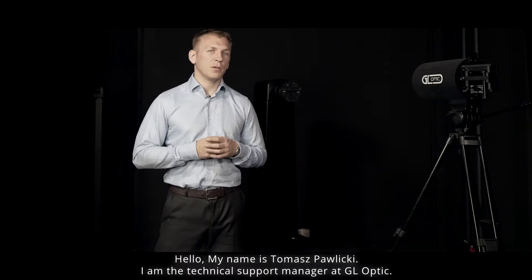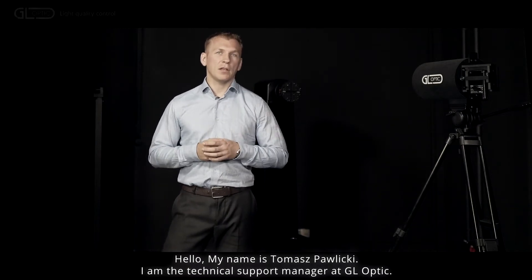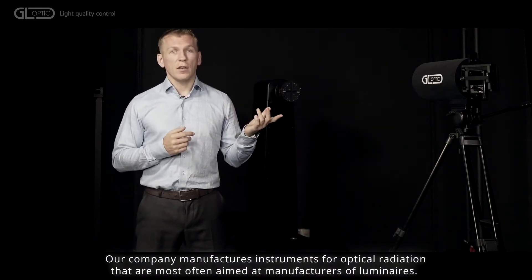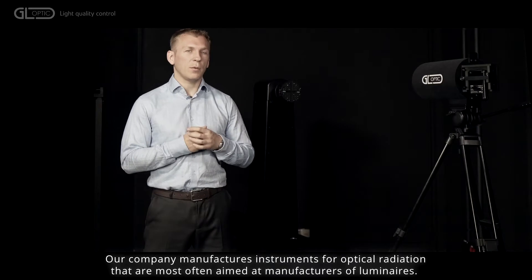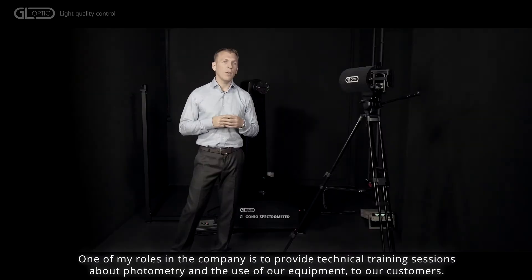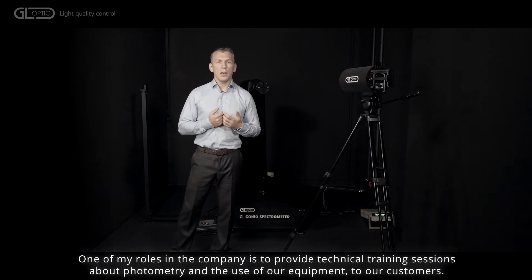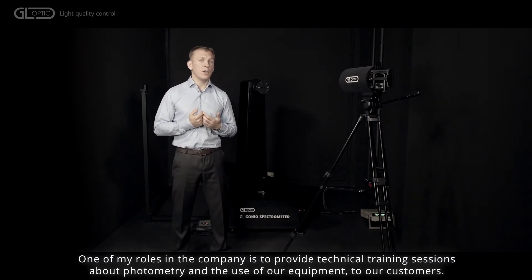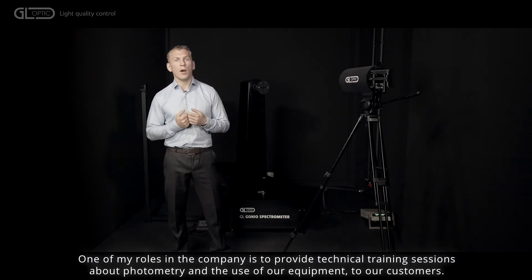Hello, my name is Tomasz Pawlicki. I'm the technical support manager at GeoOptics. Our company manufactures instruments for measurement of optical radiation that are most often aimed at manufacturers of luminaires. One of my roles in the company is to provide technical sessions about photometry and the use of that equipment to our customers.